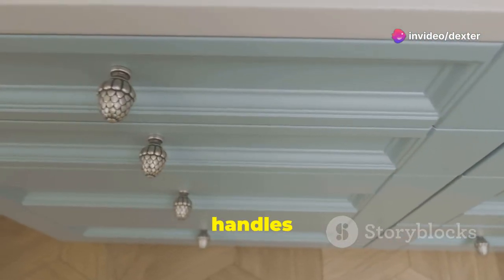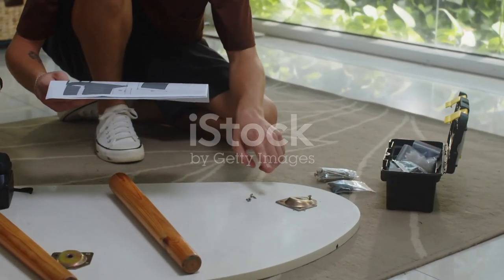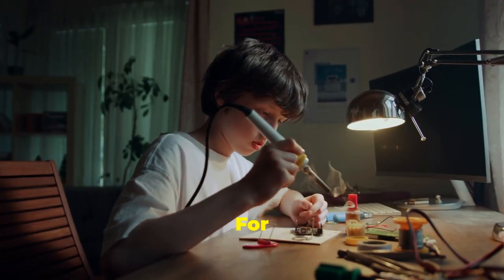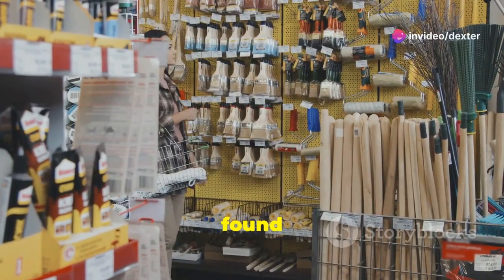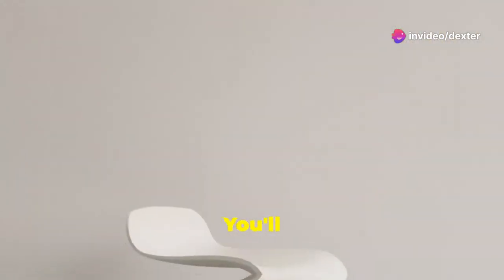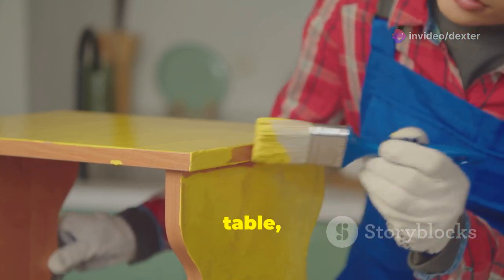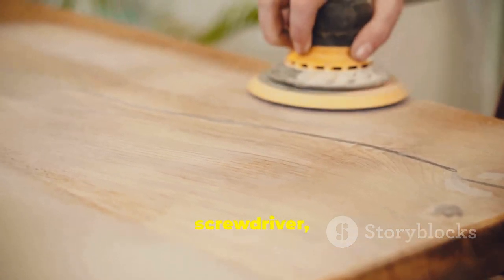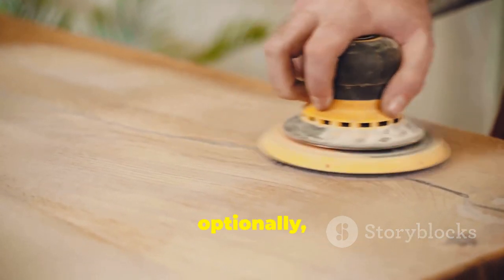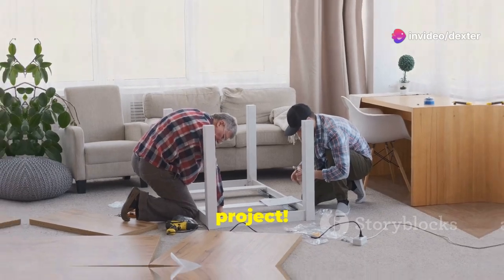Paint is your best friend — a fresh coat can transform any piece. Add new knobs or handles for a quick update. For our projects, you'll need a few basic supplies, most found at your local hardware store: an IKEA stool, an IKEA LACK side table, paint, paint brushes, sandpaper, wood glue, a screwdriver, and optionally decorative paper, fabric, and Mod Podge. Now let's get started on our first project.